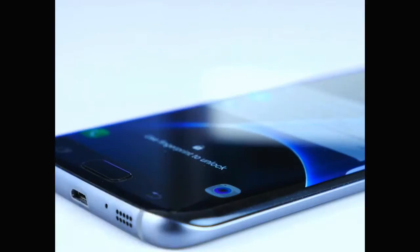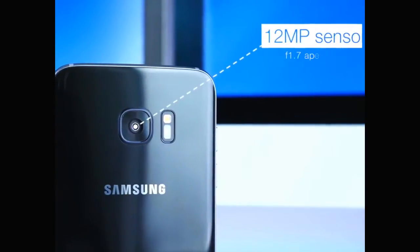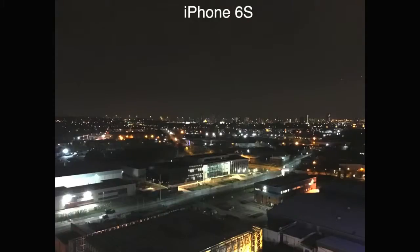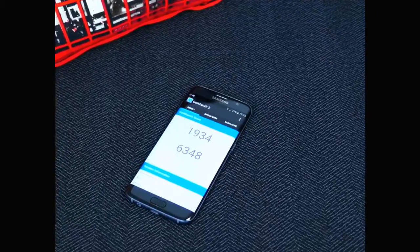The fingerprint reader has been greatly improved — just look at how fast it unlocks now. And then the cameras: the resolution has dropped to 12 megapixels from 16, but that's not actually a bad thing since we now have much better low light performance. With that f/1.7 aperture, this is the best smartphone for low light photography.